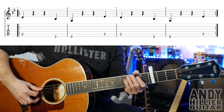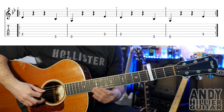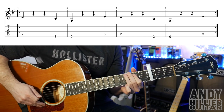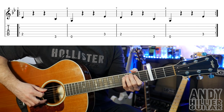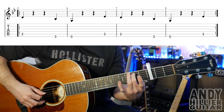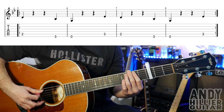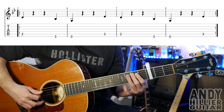That just repeats around in the verse. The chorus just goes like this. For that it's just A2, E3, then open E, then A3, and then bars 7 and 8 are just a repeat of bars 5 and 6.